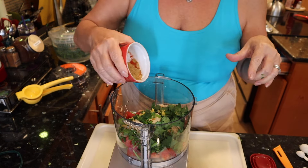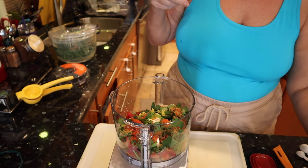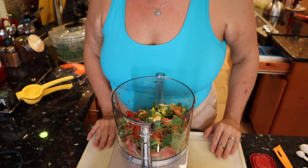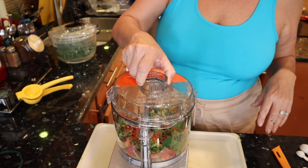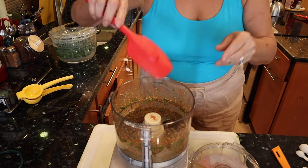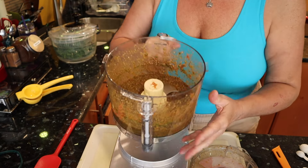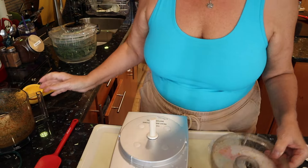Then we're going to add in all of our spices — that happens to be coriander, cumin and sweet paprika. This recipe actually calls for olives, but I'm allergic to olives, so we're not having olives. Now we're going to blend this. I think it's doing the trick. Oh, that smells so good — that's like a flavor bomb. I think that looks delicious. Can't wait to use that.